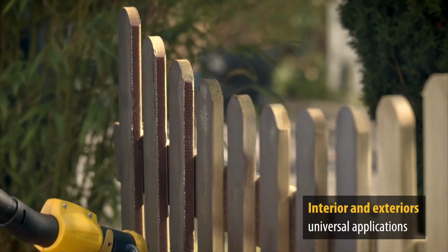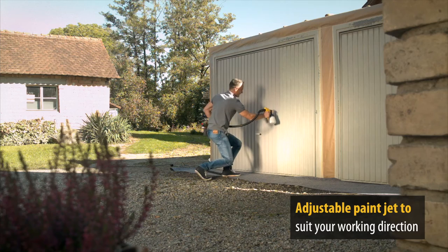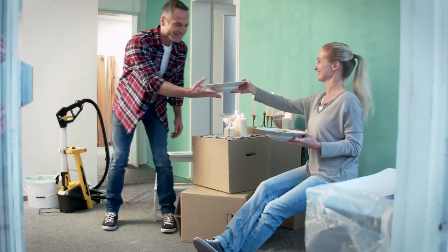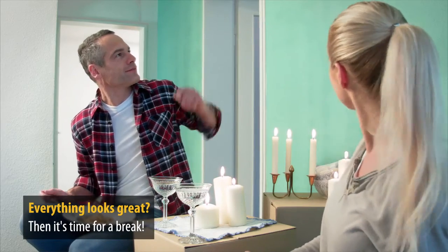The W950 also offers impressive flexibility. The paint jet can be adjusted to suit any conceivable working direction. And before you know it, it's time to take a break and admire your perfect spraying results.